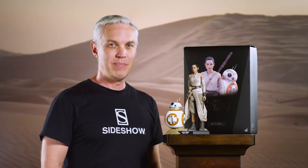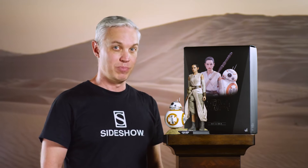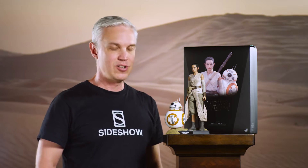Hey everyone, welcome back to How To Be A Poser. Today we're going to create interaction using body language and direction in order to apply a relationship between two characters in your display. To do that we're going to use the sixth scale figure set of Rey and BB-8 by Hot Toys. Let's get started.